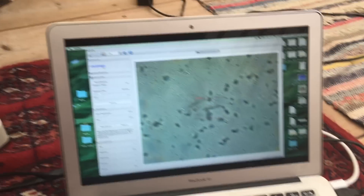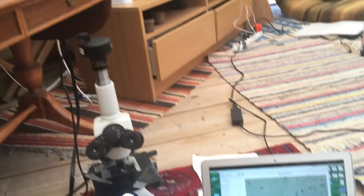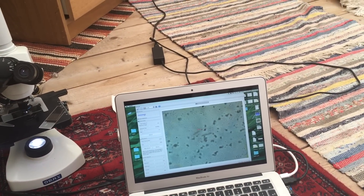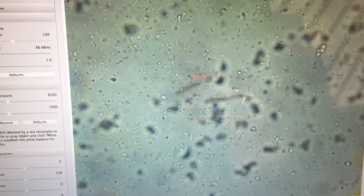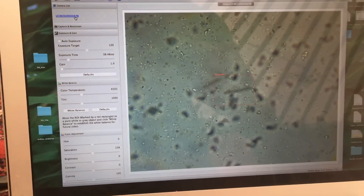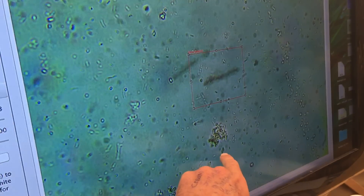This compost tea is again full of bacteria. The recipe was just seven kilos of compost, half a litre of molasses, a bit of rock dust, and nothing else - but this is full of life again. This is from one of the piles of compost that we combined with old compost. It's not technically finished or complete but it looks very full of life, as you'd expect.